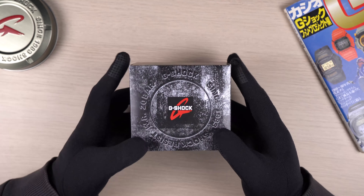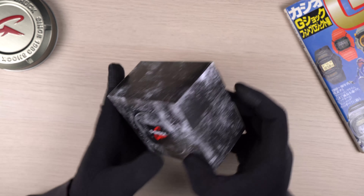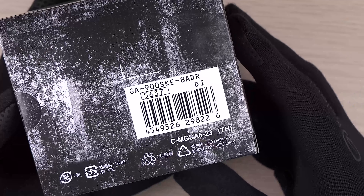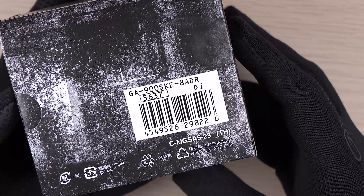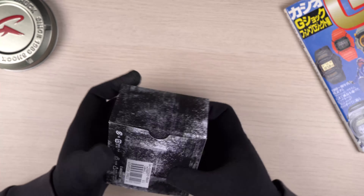Here is the packaging that you will get. It arrives in a smaller version of the G-Shock tin can. At the back, as usual, you can see the model code GA900SKE-8ADR. Let's open it up.